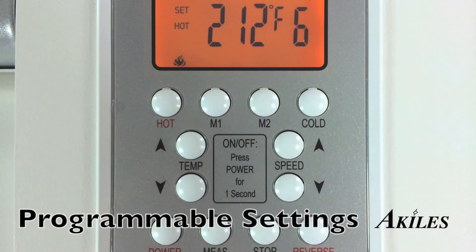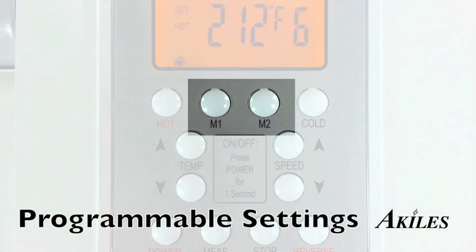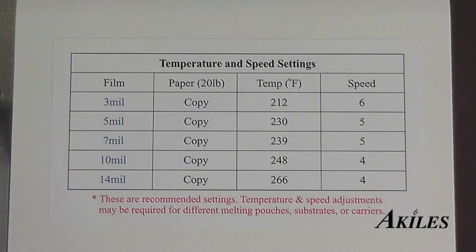One of the most unique features of the Achilles ProLam Ultra X6 is the ability to memorize two unique settings. For instance, if you use mainly pouches of 5mm and 10mm thickness, you can set M1 for 5mm and M2 for 10mm to memorize your desired temperature and speed.